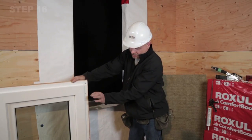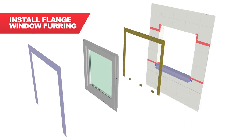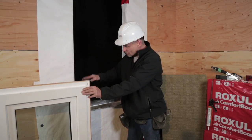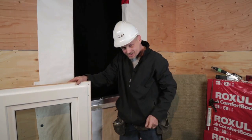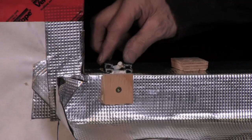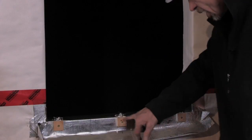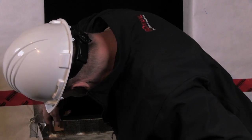We recommend furring out a flanged window using three-eighths furring strips. The strips are continuous around the head and jambs and intermittent at the sill. In this case, we have pre-installed the head and jamb furring strips to the window flange for ease of installation. Make sure the sides of the blocks are sealed up — I have the sealant, I don't need water to get inside there.